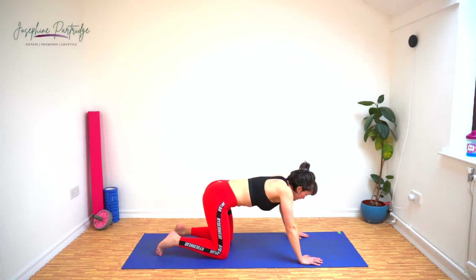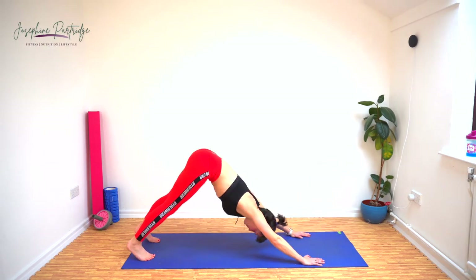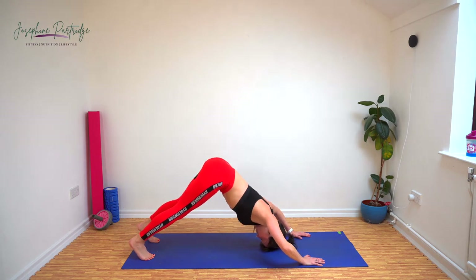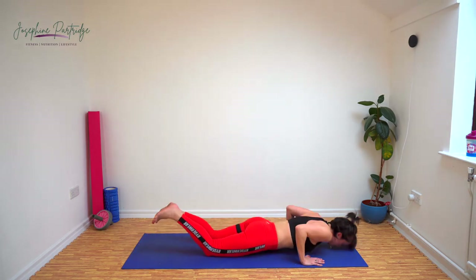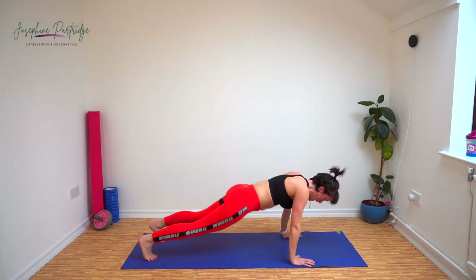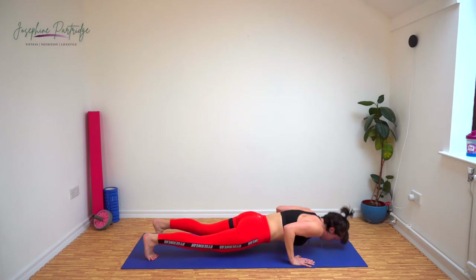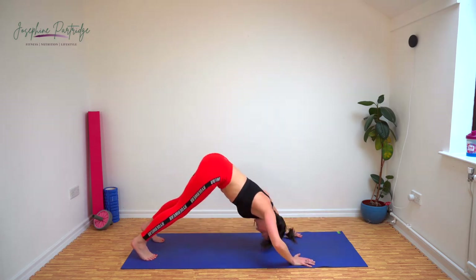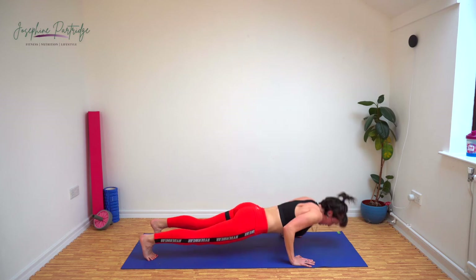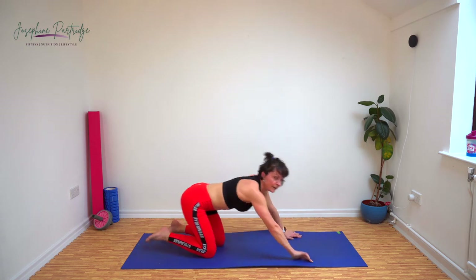We've got a push-up and a pike push-up. You're going to do a normal push-up into pike position, then a pike push-up, and repeat. If you need to do push-ups off your knees, that's okay. Come up onto your feet for the pike and bring your head as low to the floor as you can for that pike push-up. Get the reps in — we're not on holiday.